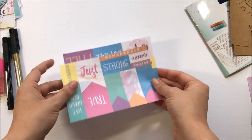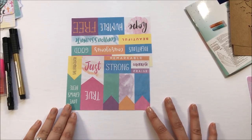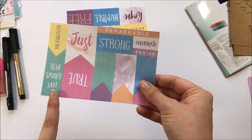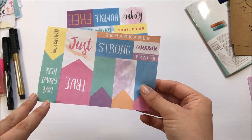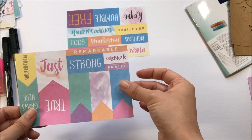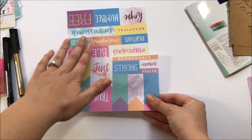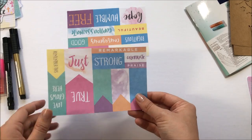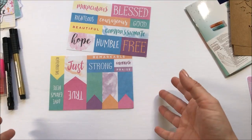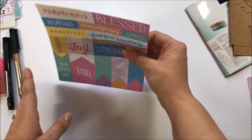You also get two sheets of mache paper. Nowhere in the kit could I find where they recommend how to use these. My idea, since it's on very thin almost translucent paper, is that you could cut the pieces out and mod podge them into your Bible using matte gel medium or clear gesso, or glue them directly to the page. But there's no real direction on how to use them in the kit, which is a problem if this kit is geared towards someone new to Bible journaling.